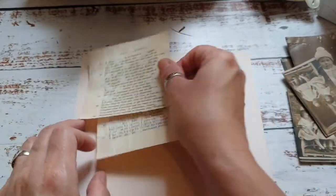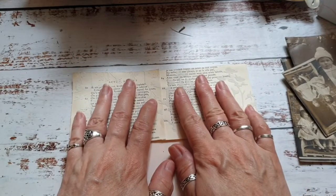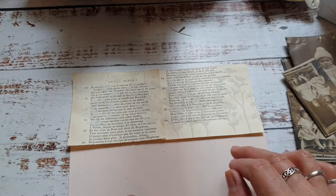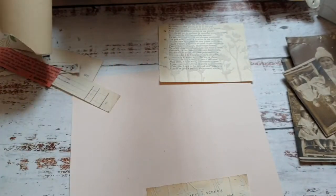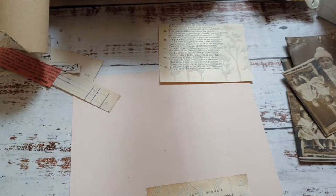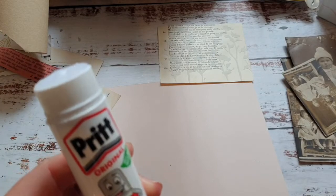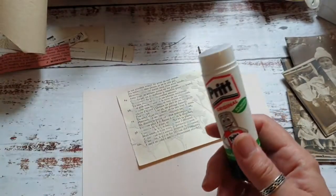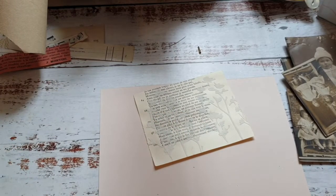First of all I'm going to get these stuck down on here - I've cut them to size pretty much, just for speed today. Let's move everything out of the way. I'm just going to glue these down using normal prit stick, so I'll just disappear off camera while I glue the backs of these pieces.